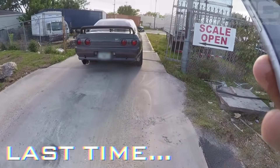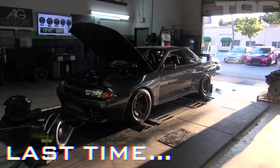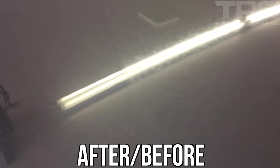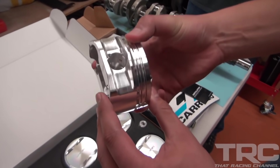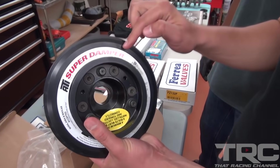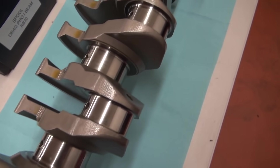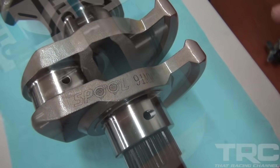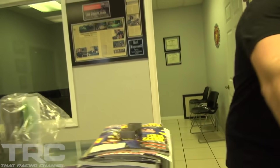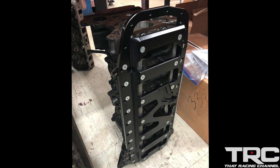Thank you so much for tuning into our R32 GTR build series. We tried our best to document as much as we could on video, and some of the stuff we weren't able to capture we documented with pictures. We're going to show you some behind-the-scenes details of the modifications we made to ensure greater success of the build. First we have the Platinum Racing Products engine cradle.